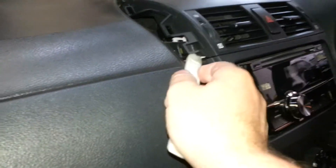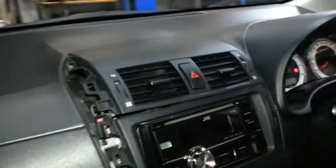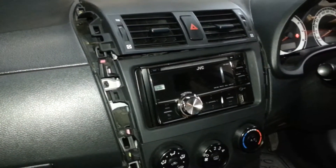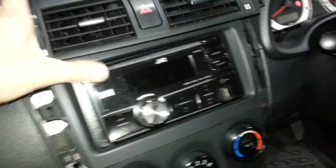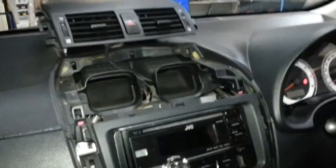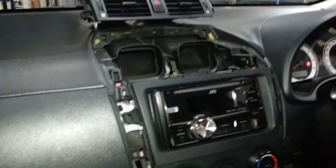If you're looking at this video and saying that this person doesn't know what they're doing, you're right. I've never done this before. But it doesn't seem to be too difficult. So I haven't unplugged the hazard switch — I'll just put it on top of the dash there.